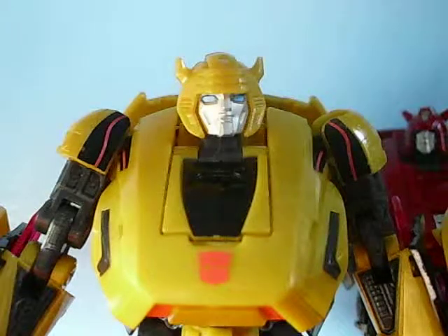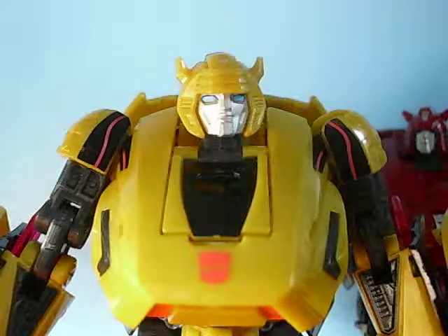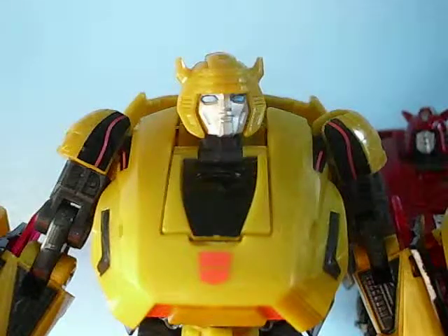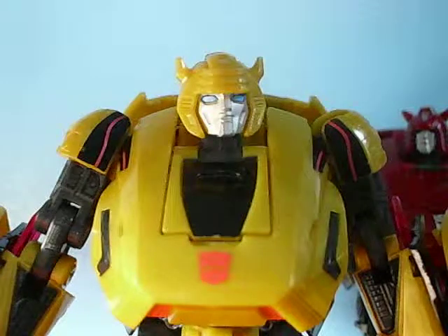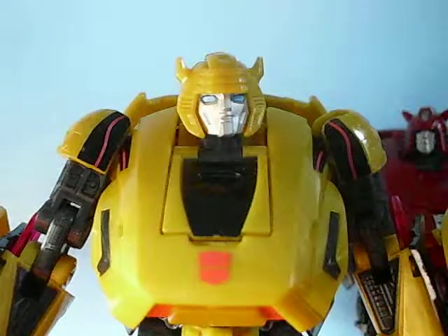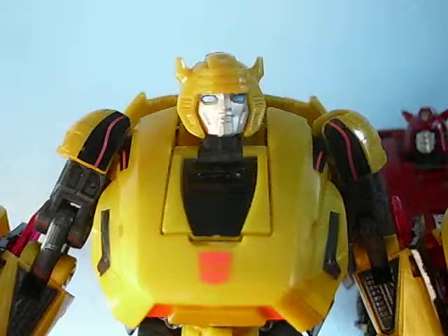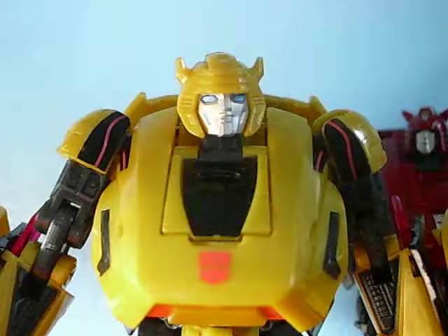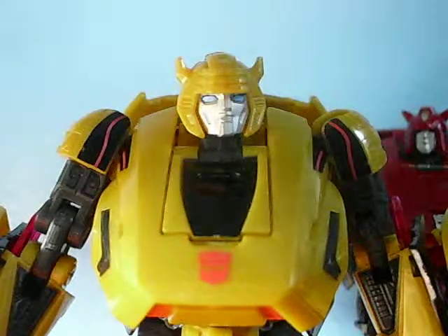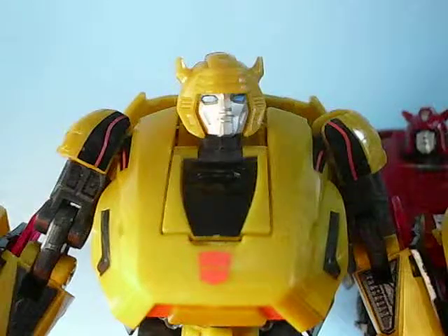Hey guys, JCC2224 here reviewing the Transformers Generations War for Cybertron Deluxe Class Bumblebee and Cliffjumper. They're the same mold, so why not? These guys are actually really great figures tied to a really great game. I absolutely love the game and these toys show not only how great the game is, but also how great the game designs and toys are. The War for Cybertron figures from the 2010 Generations line were really great, while the Fall of Cybertron figures from 2012 were not all that great. But these guys are absolutely fantastic.